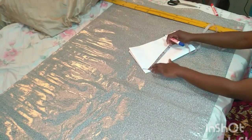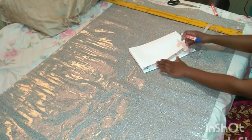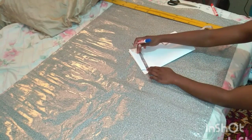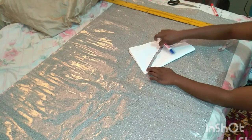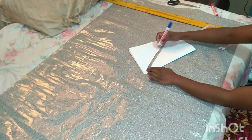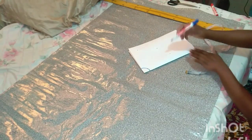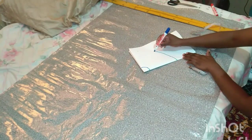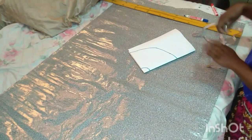So this is six inches for the flare length. Then I'm going to connect the points, and next I'm going to cut out from the radius.